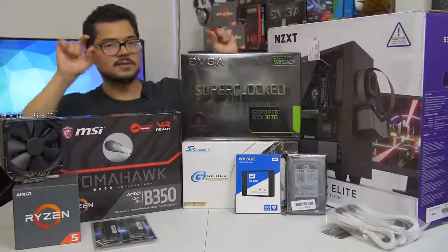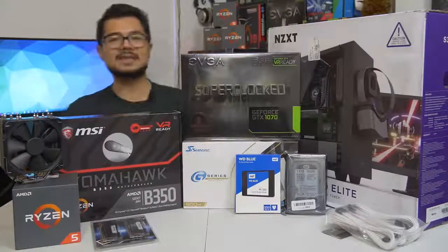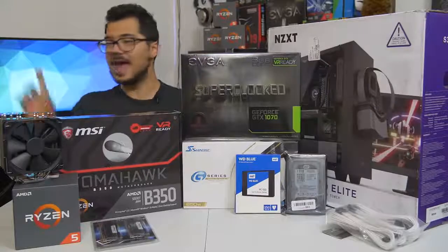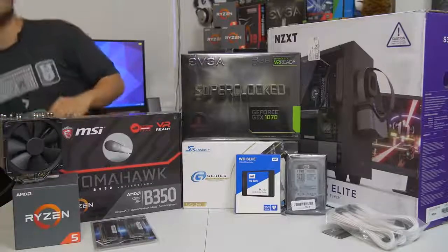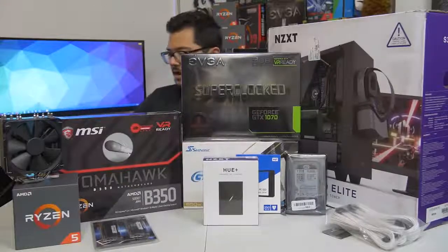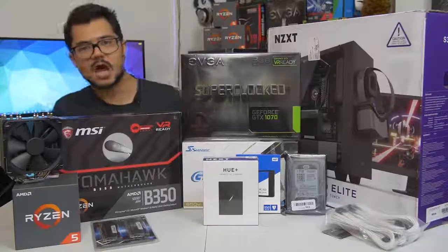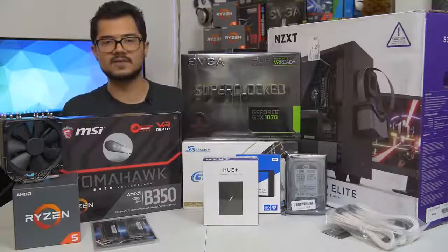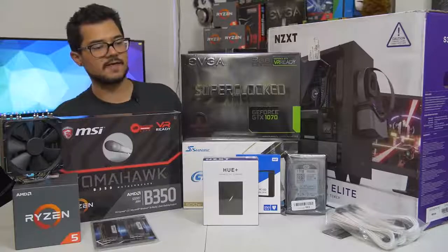Just to give ourselves a little bit of an aesthetic bump for the rig, I've included some Phanteks white sleeved extension cables to make things look nice and pretty. As a thank you to Brandon for letting me build his rig and film it on the channel, I am throwing in free of charge an NZXT Hue Plus RGB LED unit, which is probably the biggest, baddest, most awesome RGB accessory you can add to a system in 2017.